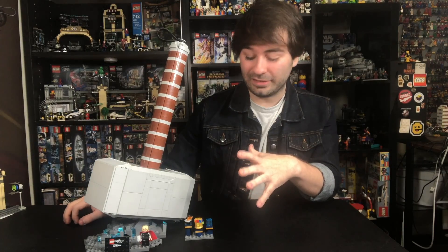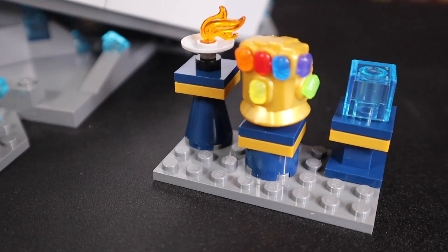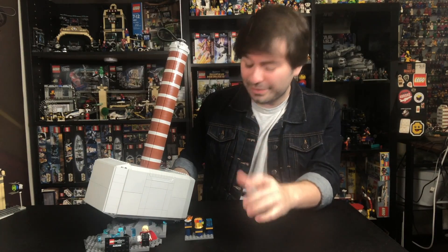What you get with this set, of course, is the Thor minifigure and a little display piece here with some Asgardian artifacts. I love the stand that this thing sits on — it's like Thor just dropped this thing on the ground, and it looks phenomenal.